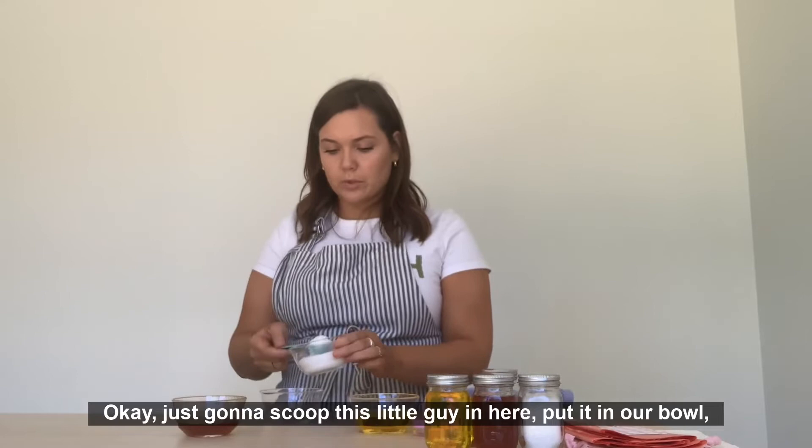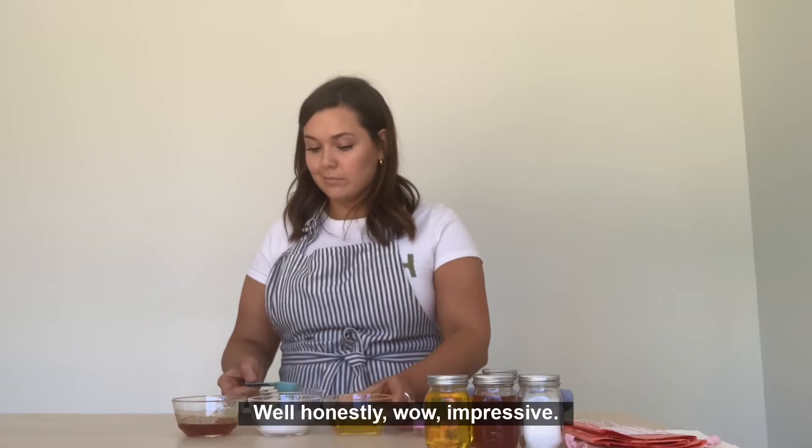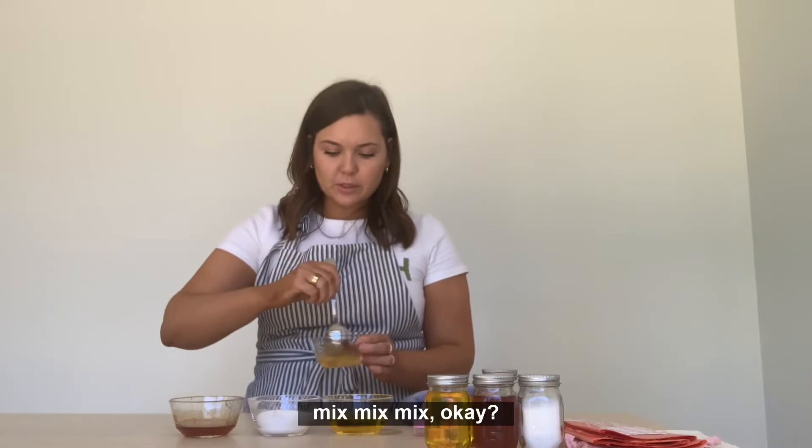We're going to start with our sugar — just going to scoop this little guy in here and put it in our bowl. Then go with the oil — this is where you might see me spill. And then your warmed honey. It pours a little bit easier and mixes easier when it's been warmed about 10 seconds in the microwave. And then you just mix, mix, mix, mix, mix.